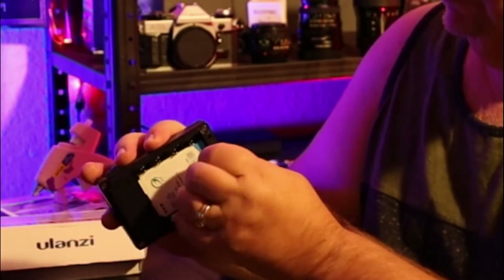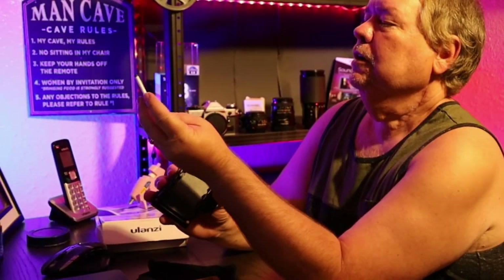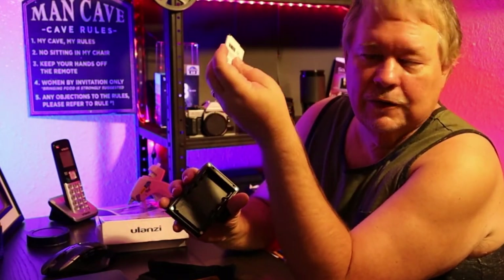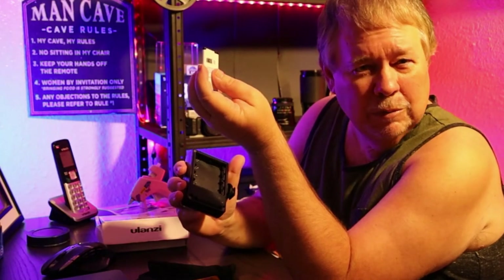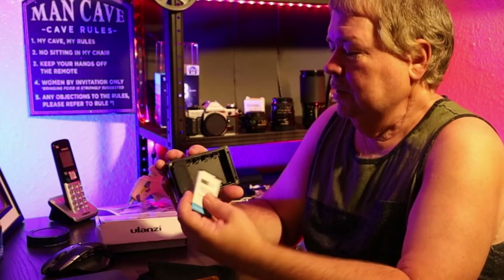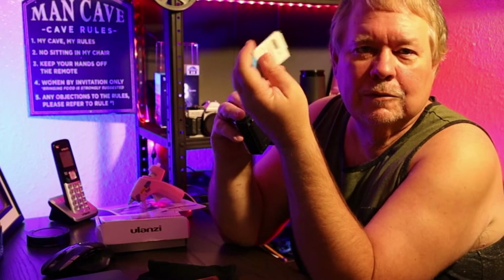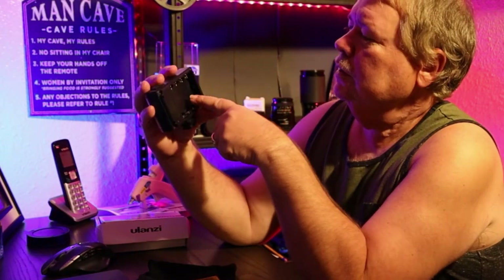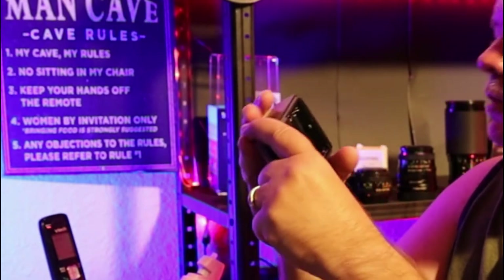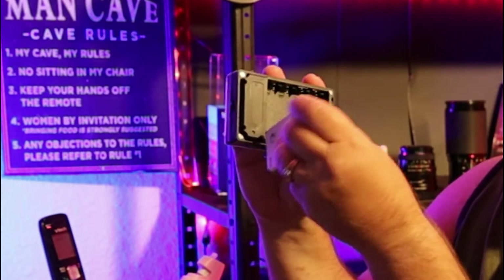It comes with a little rechargeable battery pack, which I have not had to replace yet. I've had this two, maybe three years and it's been great. But if you were out using this and didn't have a way to charge it and it went dead, guess what — you can put batteries in here. I believe four double-A batteries, and that's where you can get your power from.